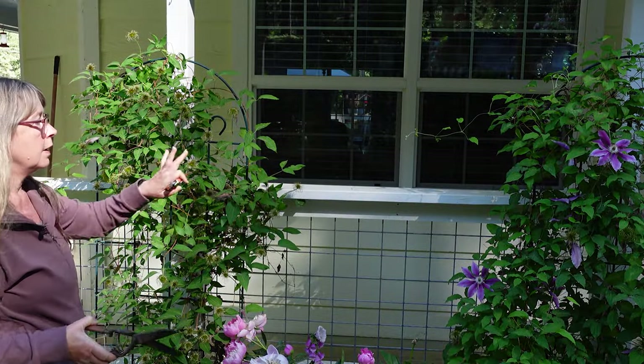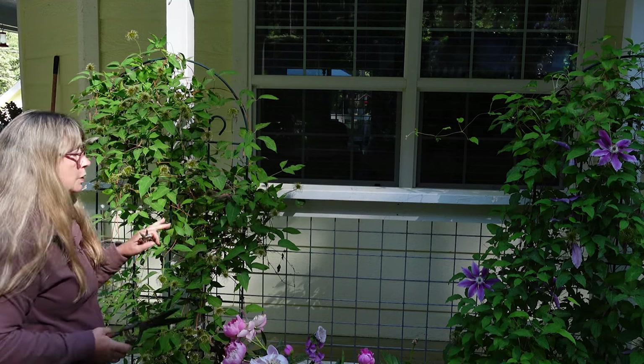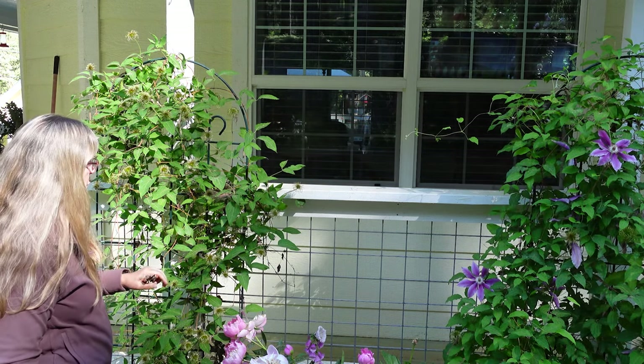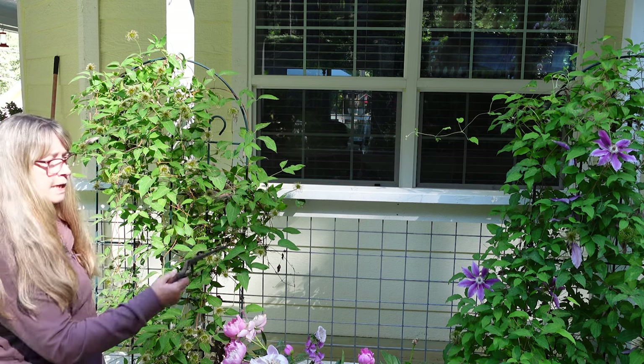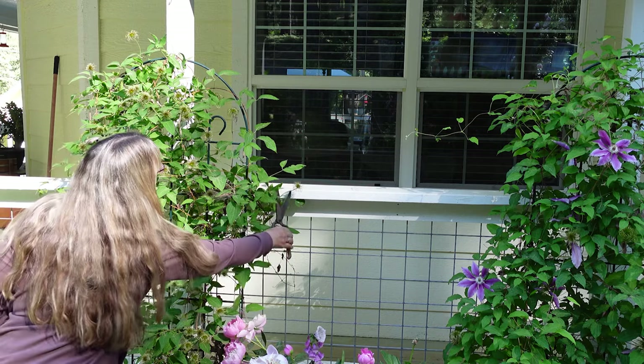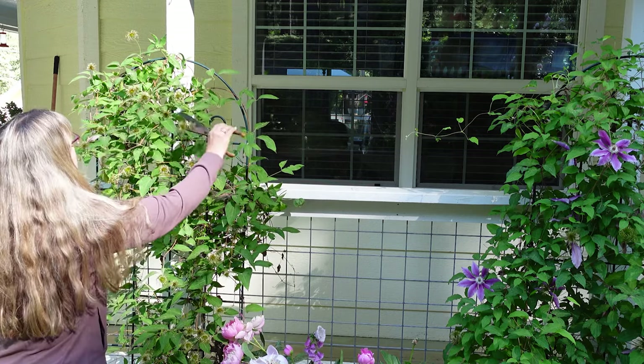I'm out here in front of the two clematis in my front garden that have bloomed. These are both type 2 pruning clematis and now I'm going to — you can see all these seed heads — I'm going to take some little garden shears and I am just going to go along and prune all of these back.